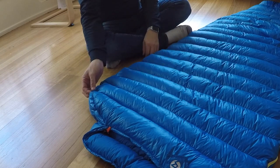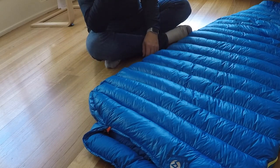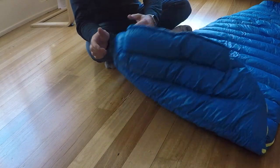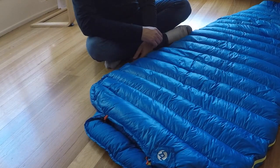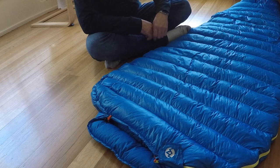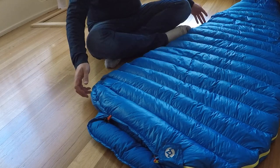I'm very pleased with the way this turned out. This was the Aegismax M2 - an 800 fill power down sleeping bag - and the results from washing it with Nikwax Downwash.